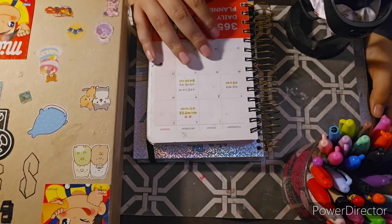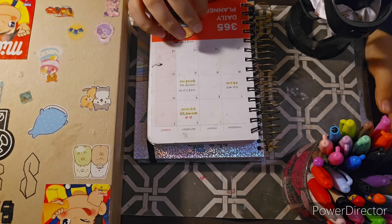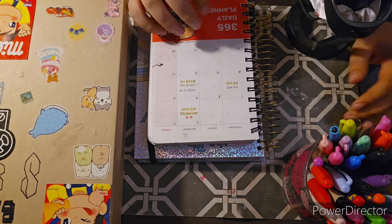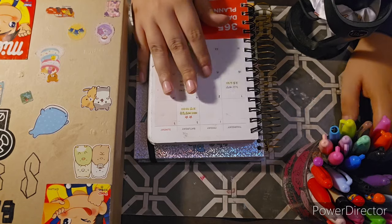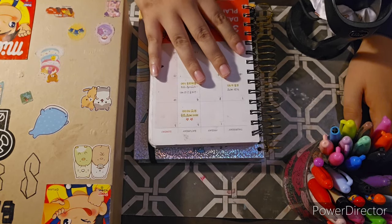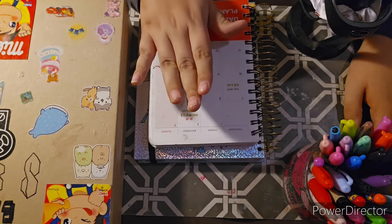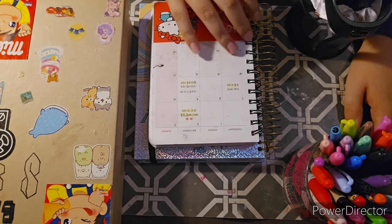Hello everyone, welcome back to another video. Today I want to do another adventure — I'm going to be doing the stickers in my Hello Kitty planner that I have right here.